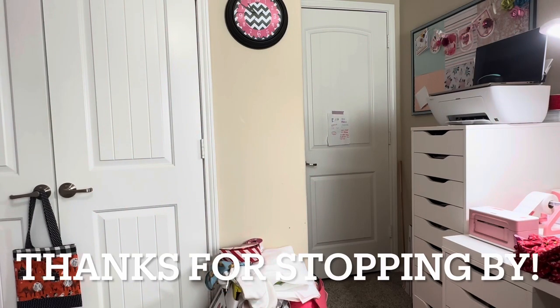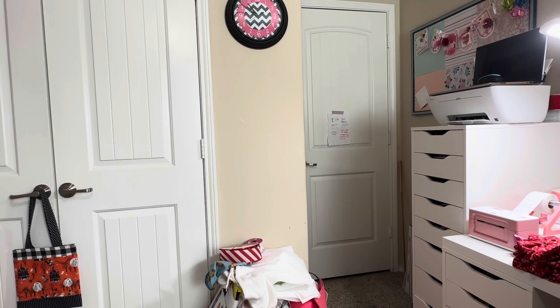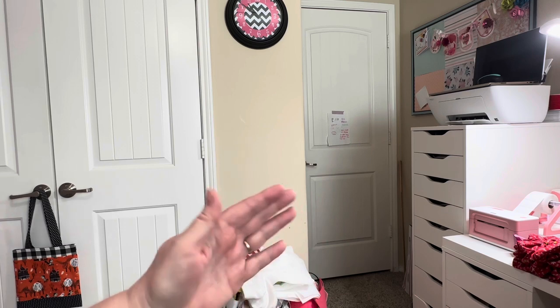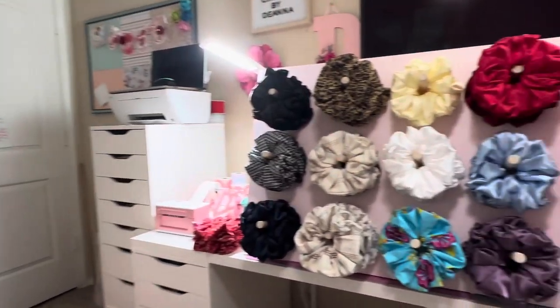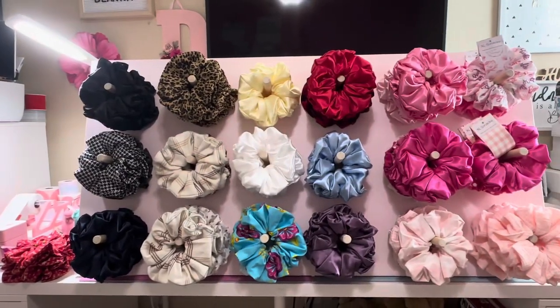Hey y'all, this is Dina, welcome to my channel! My husband has finished my scrunchie board and it turned out just the way I wanted it to. It is absolutely fabulous. I know you're looking at the wall, but let me show you what it ended up looking like.